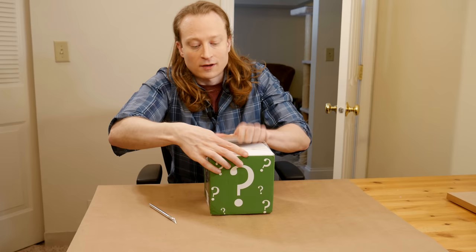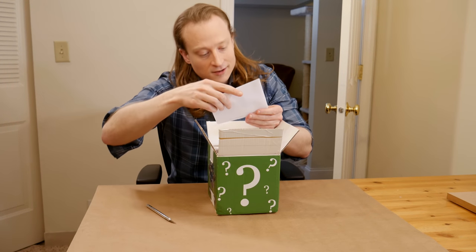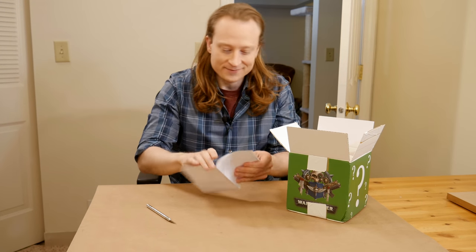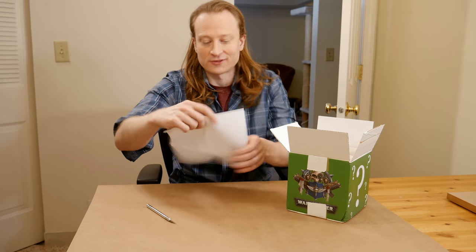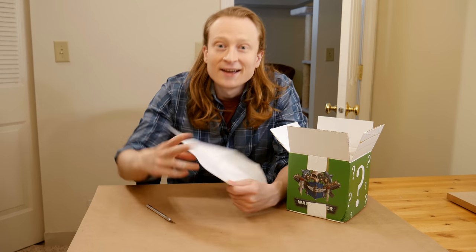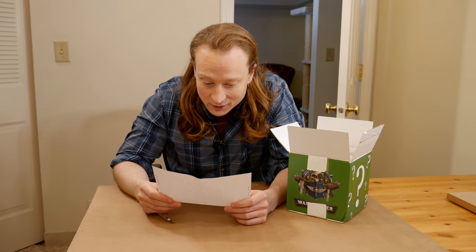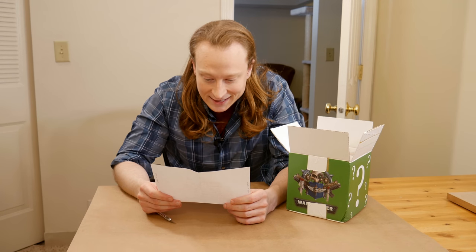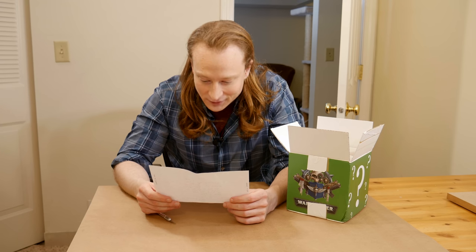Right now is the moment of truth. I am seeing what I'm painting up. The note says open on camera. Note first. These are rules. Here are the rules: painted as close to the box art as you can, but with a strong focus on blue, and the skin must be dead flesh.